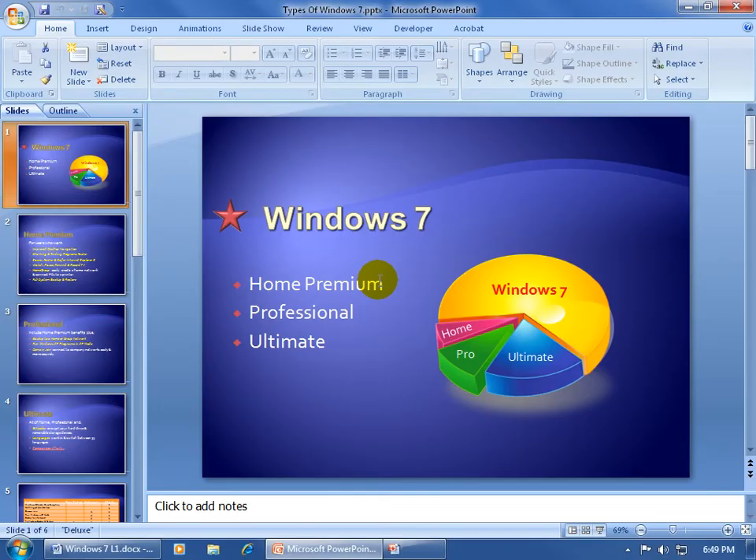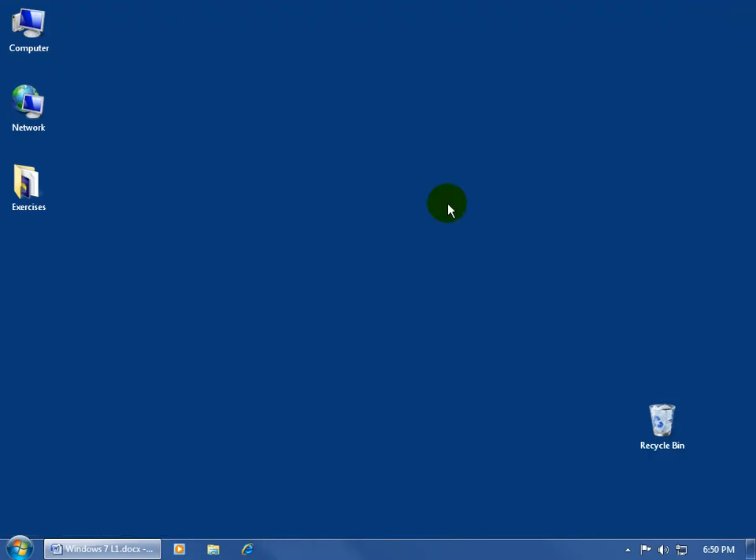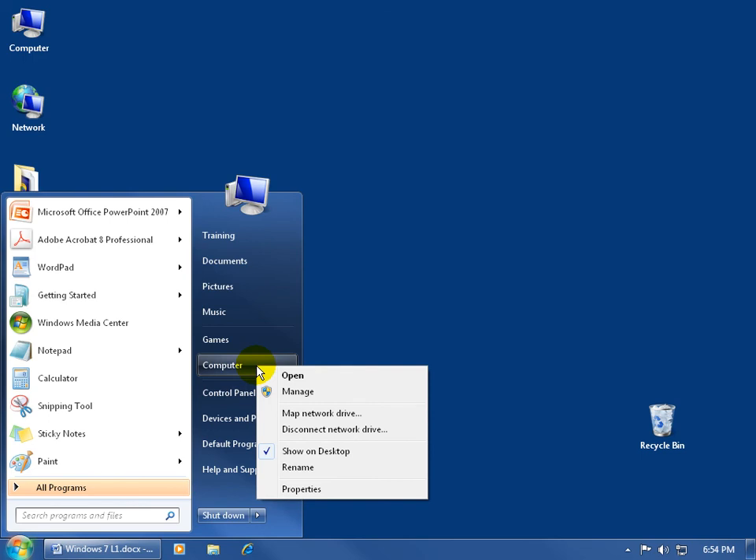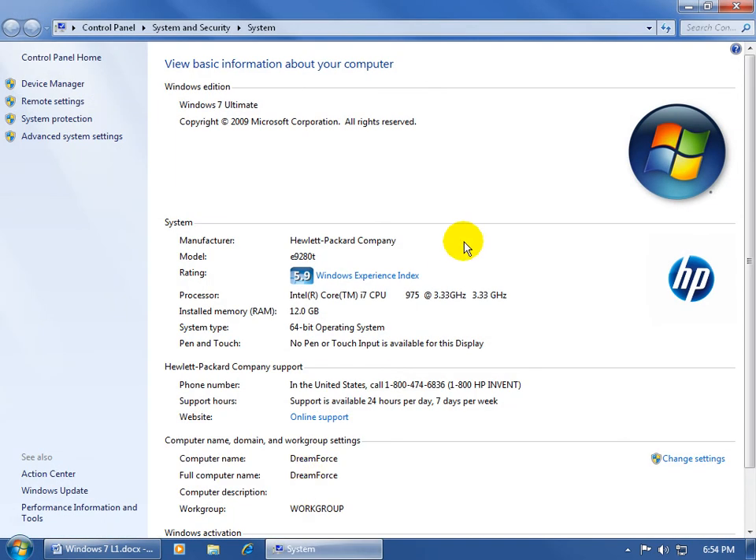What you're looking at is actually Windows 7 — I changed it to a darker blue background so you can follow the mouse pointer more easily. If you want to find out what version of Windows 7 you have installed, click the Start button. When you hover over the Microsoft logo, you see the pop-up that says Start. Click it to open the Start menu, come to the right side where it says Computer, and right-click. Select Properties, and there you'll see the basic information about your computer, including your operating system — in my case, Windows 7 Ultimate — along with processor speed and memory details.